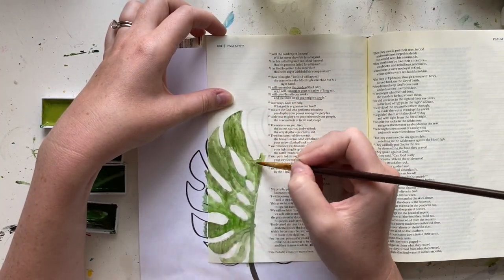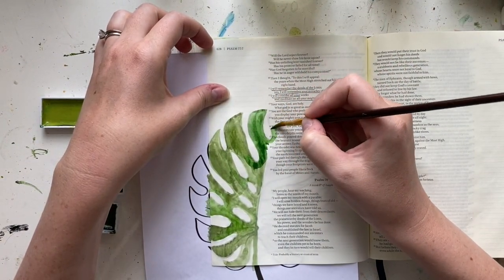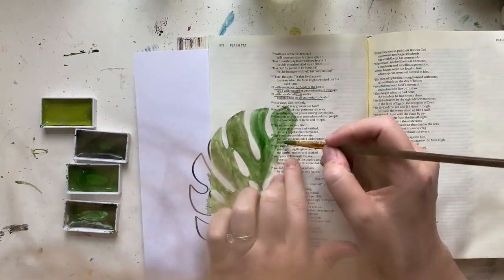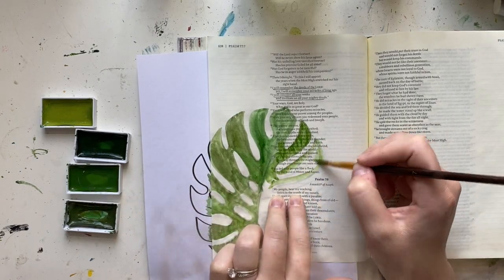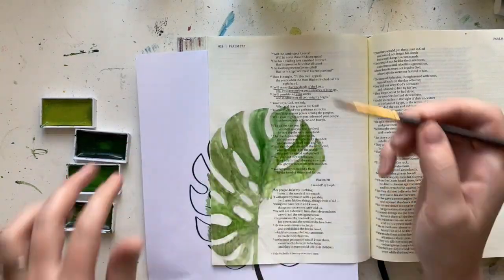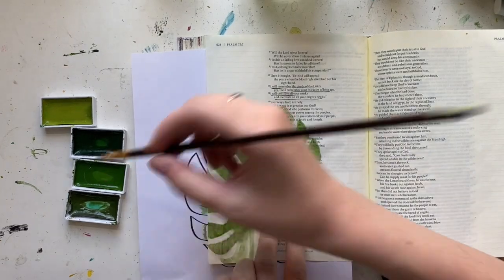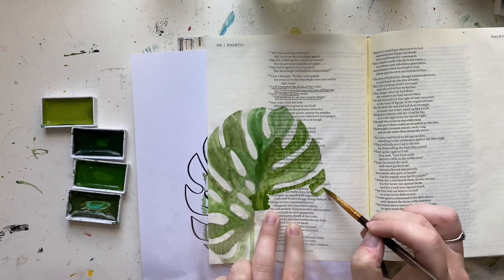I'm using a small round paintbrush and some green colors from my Kuretake Gansai Tambi watercolor set. I picked out four green colors — I'll try to find the names of each color I'm using and put them in the blog post along with all the other supplies. Right now I'm just using the three darker colors to paint the bulk of my monstera leaf.